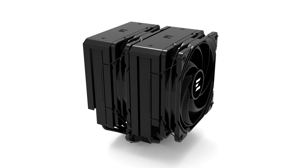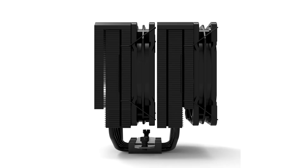The heatsink features six 6mm thick copper heatpipes with air-ends passing through two aluminium fin stacks, capped by ABS top plates. The cooler includes two Zalman AF120 fans, usable in a push-pull configuration yielding 44mm of memory clearance, or single fan mode clearing 52mm for the memory.